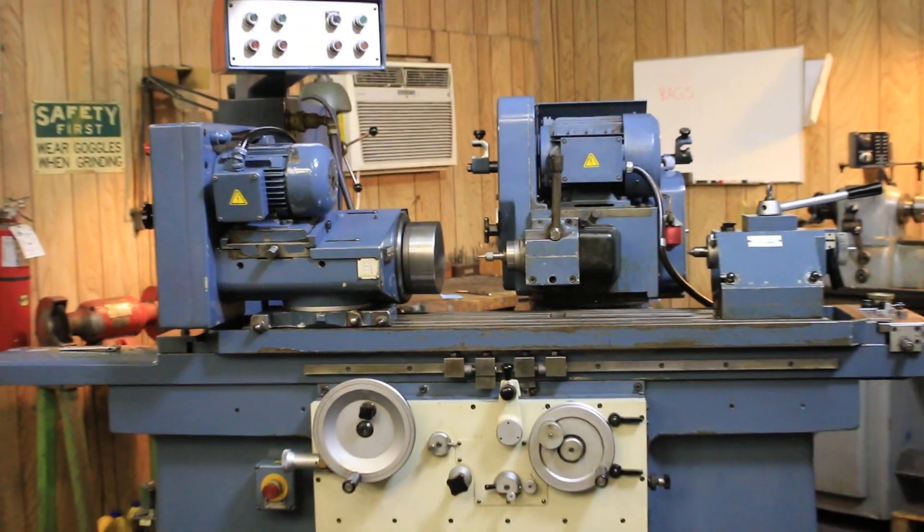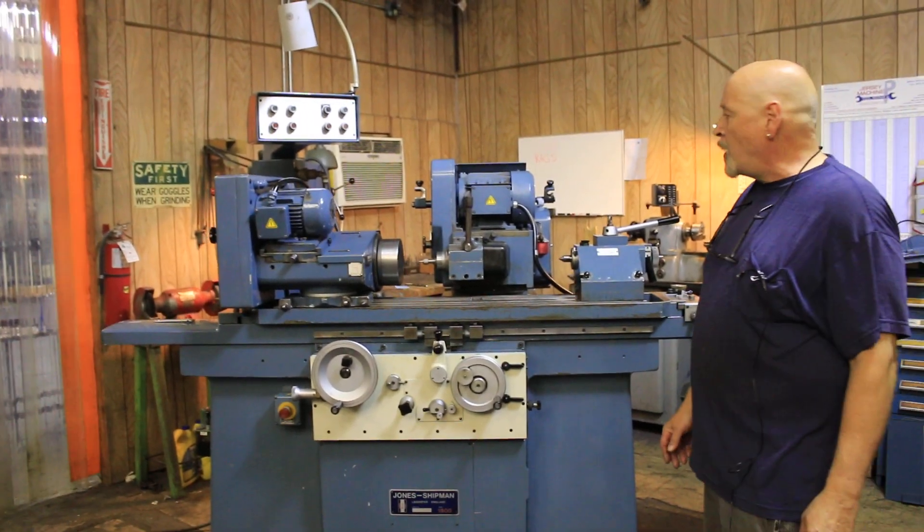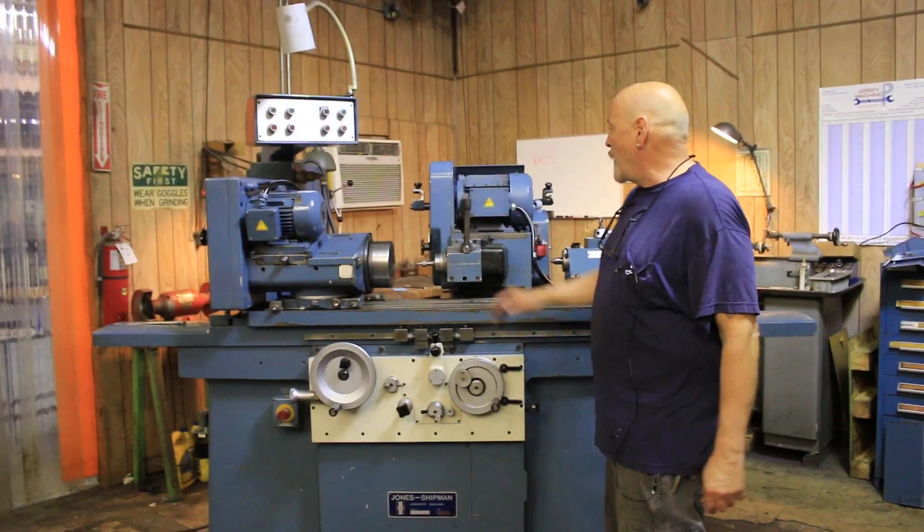Currently I have it swiveled around 180 degrees so that we're set up in the ID grinding mode. The spindle is rotating right now.